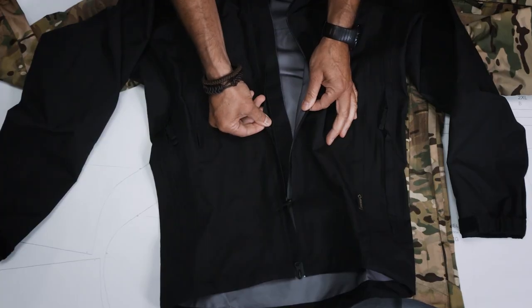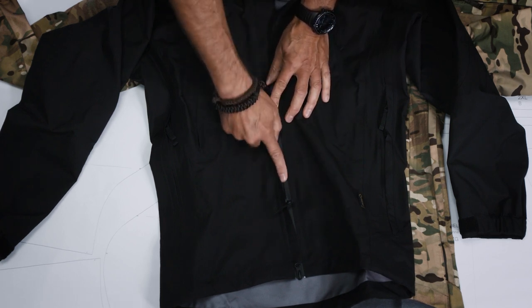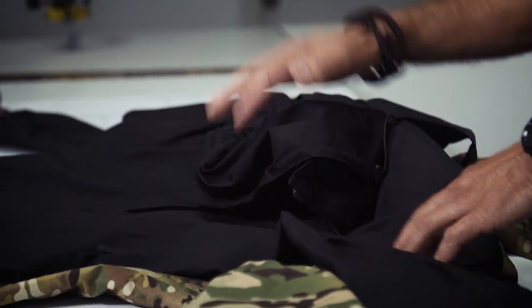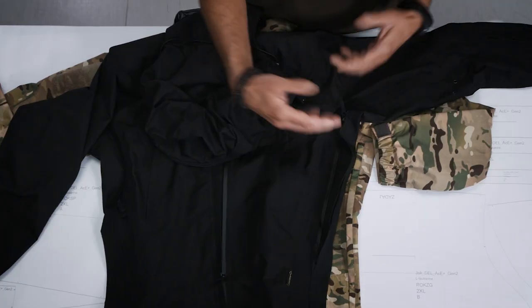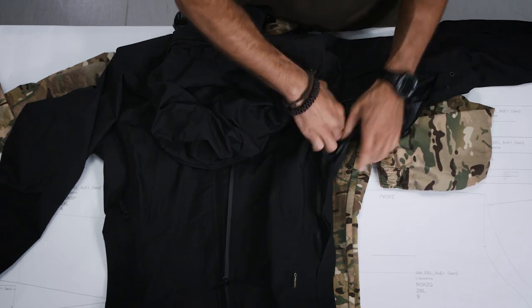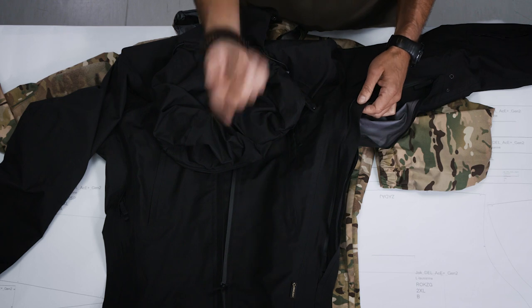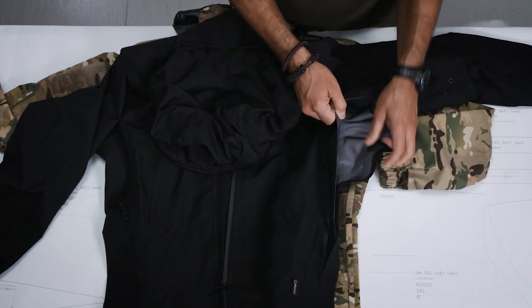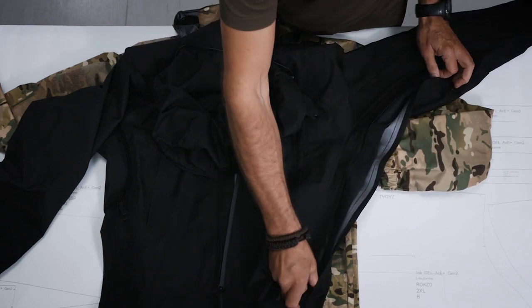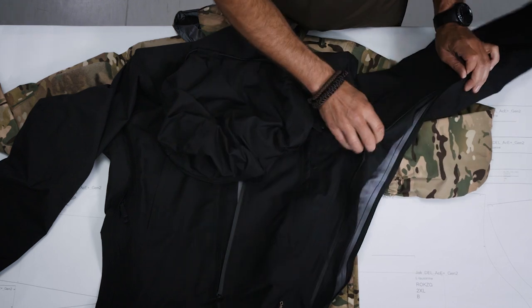The Monsoon also has a YKK water repellent zipper and a flap underneath. The Monsoon jacket covers a wide range of applications where you want to be reliably and comfortably protected against rain. Even though the membrane is breathable, you still want some air circulating inside the jacket to cool you down, so there is a very long ventilation opening on the Monsoon.